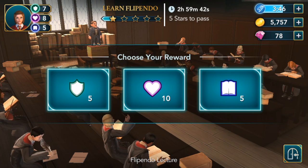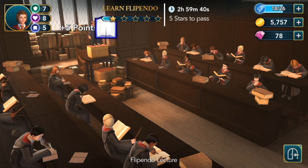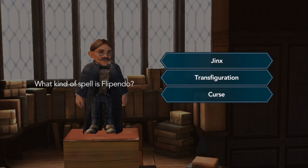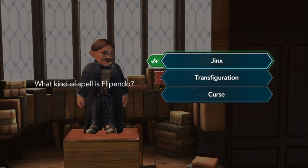We get to choose our reward. Now I have a question for you — what kind of spell is Flippendo? A Jinx, Transfiguration, or a Curse? I know it's the knockback Jinx, so this spell is a Jinx. And that's the correct answer. Brilliant!